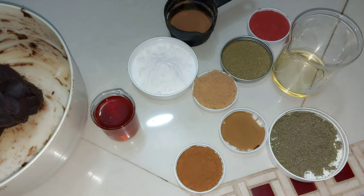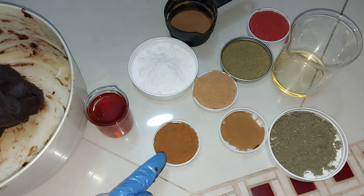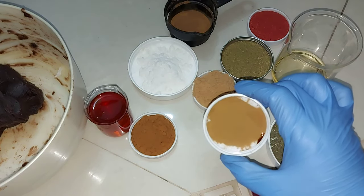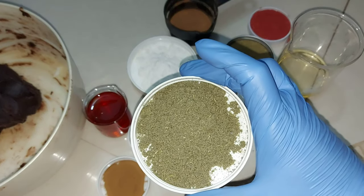I'll be walking you guys through what I have laid out on these measuring platters. You want to watch this video to the end, because somewhere in this video I'll be dropping the whole recipe and walking you through all the functions of the ingredients. I decided to carefully choose my herbs.